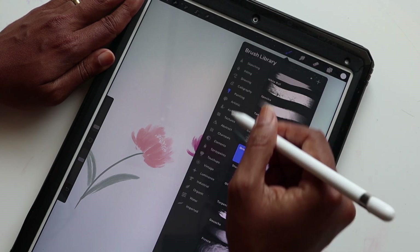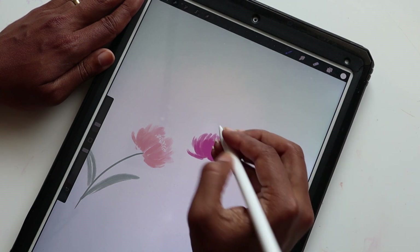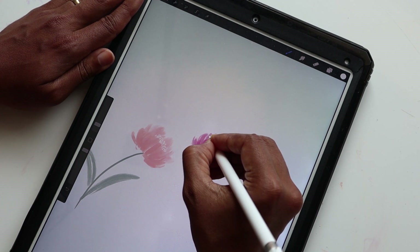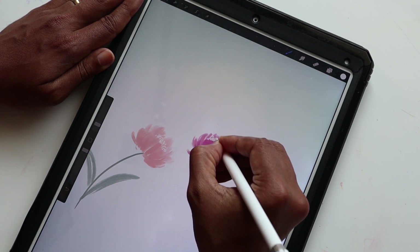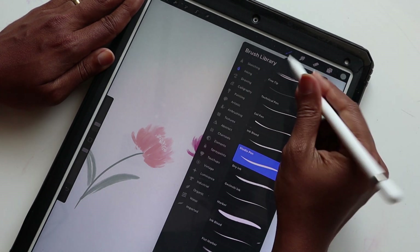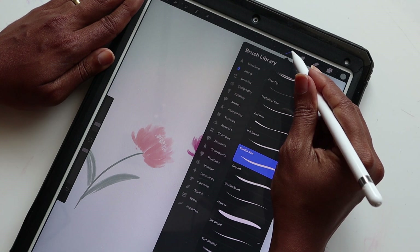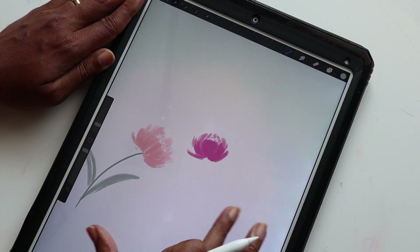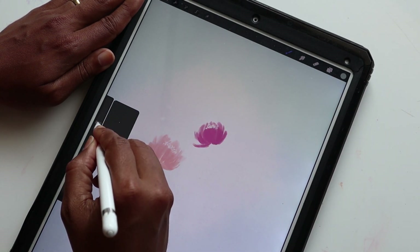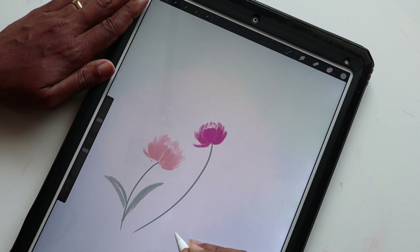Now that I have that, since we're on this layer, I'm going to get the white and the Inking Studio Pen and add these tiny little dots and lines for the center. Then going back to get my darker green, making sure I am on the stems and leaves layer, then going back to Studio Pen — we had it at eight or nine percent — and doing the stem like that.